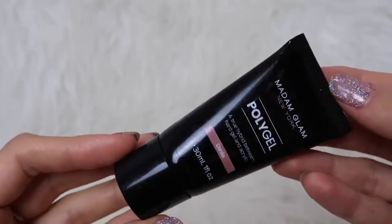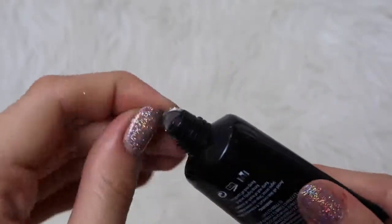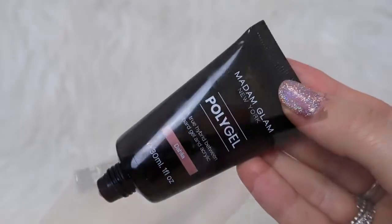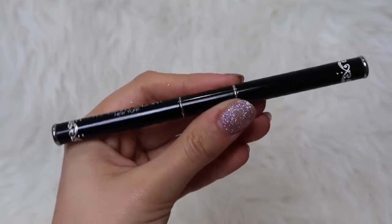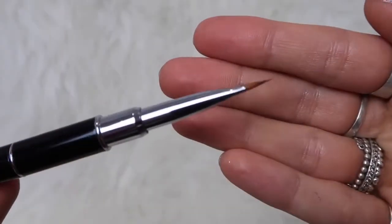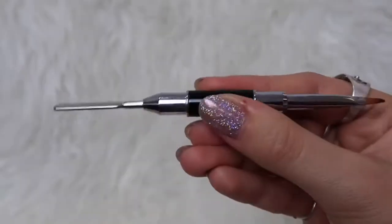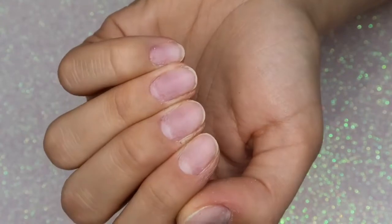This is what the poly gel looks like. I got the shade Dahlia, and it comes securely attached with a little bit of foil so you get no product leakage during delivery. You get 30 mils of product, which is one fluid ounce. The brush is double-ended — one end has a thin, fine-point brush which I loved using, and the other end is a spatula for scraping the poly gel from the tube.